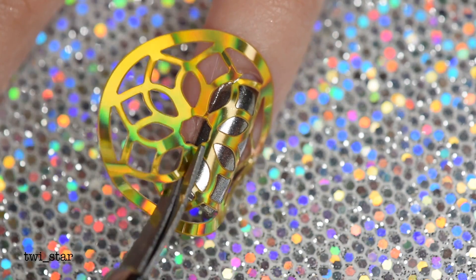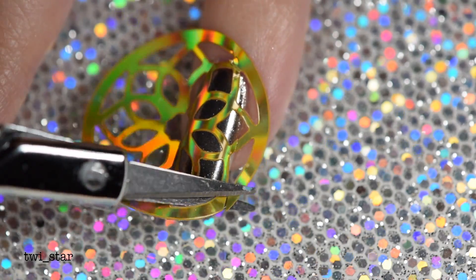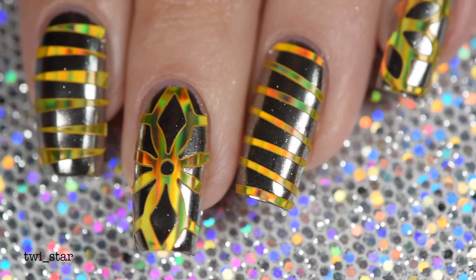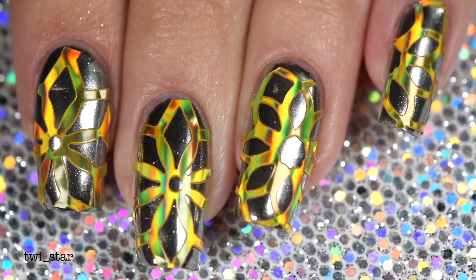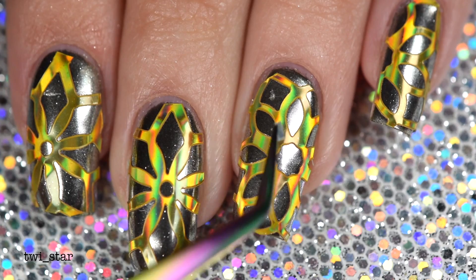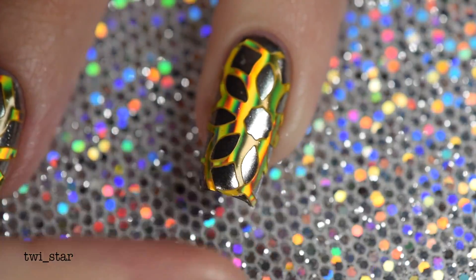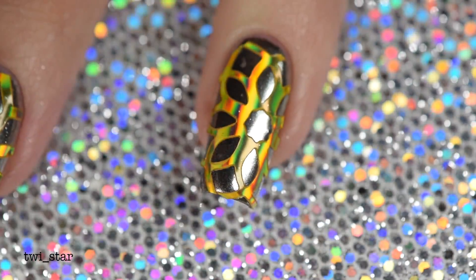For my pinky I went with another snowflake-type pattern and put it on a little crooked — I thought it kind of looked cool. Once I had them all on, my first thought was I hate the ring and index nail. So very gently I peeled off those stickers — I had to be super careful since I was using a peel-off base coat. Then I applied more snowflakes, and I'm very happy I did — they look way better. Before adding the final layer of top coat I made sure to push down the vinyl even more so the edges wouldn't stick up.